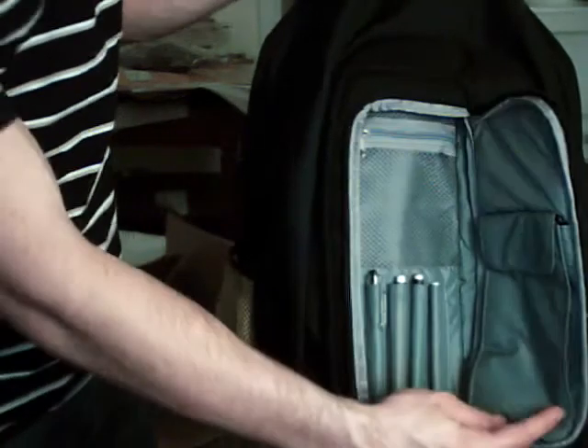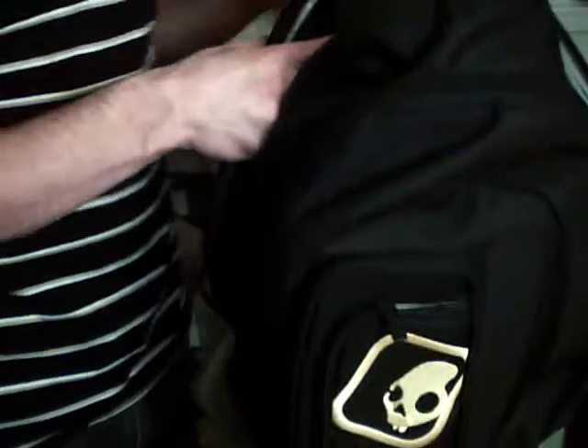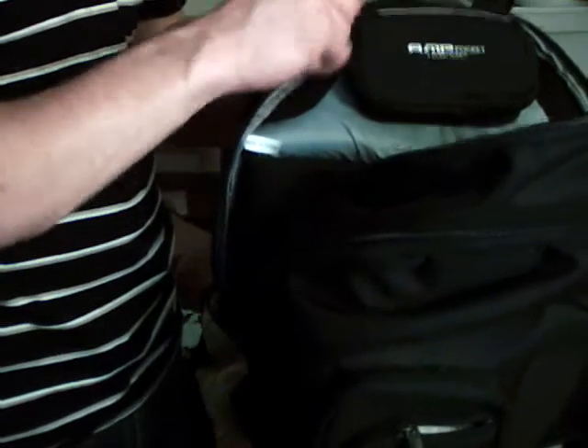Here on the front, you've got this flap — just showing all the space. And you've got the main compartment right here. Up here is where the batteries go to power the backpack, right here.